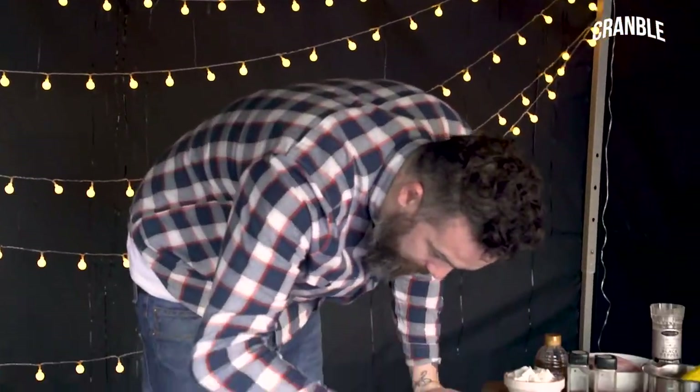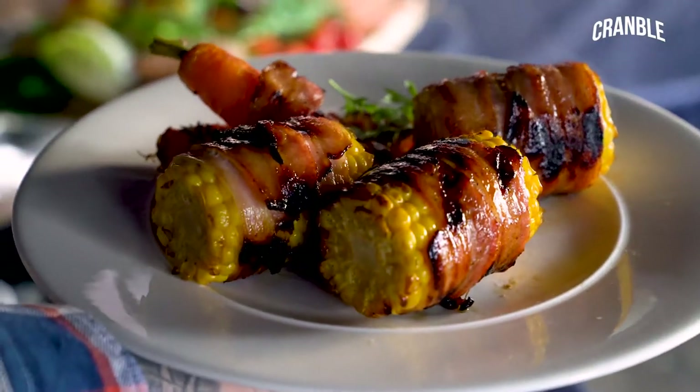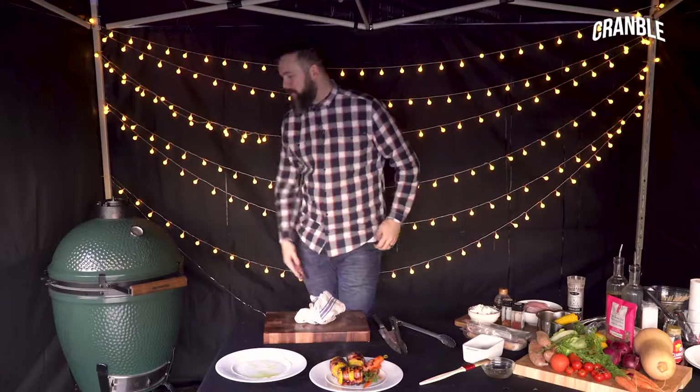I'm just going to stick them on the plate with the carrots. Sweet corn wrapped in smoked bacon, lathered with maple syrup, all cooked on a Big Green Egg. The recipe will be on the website. Thanks for watching.